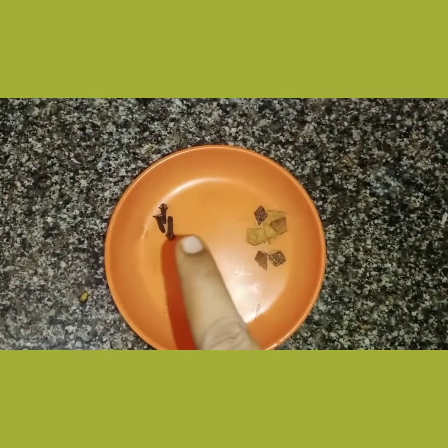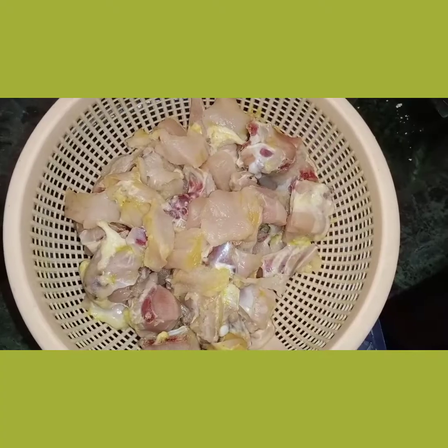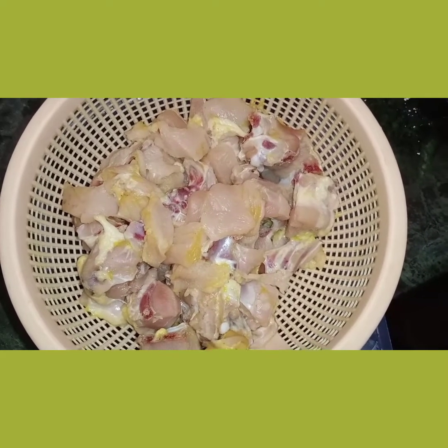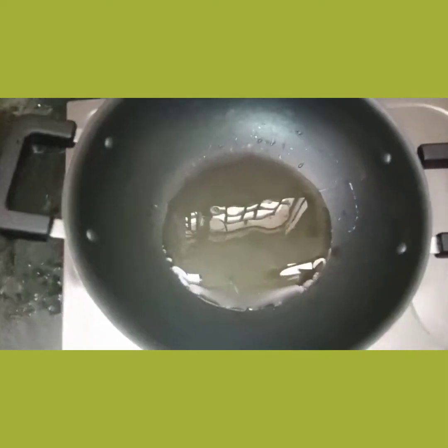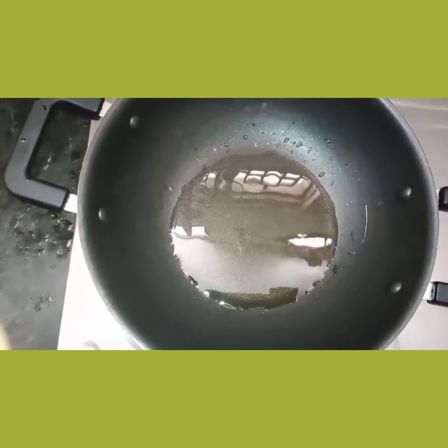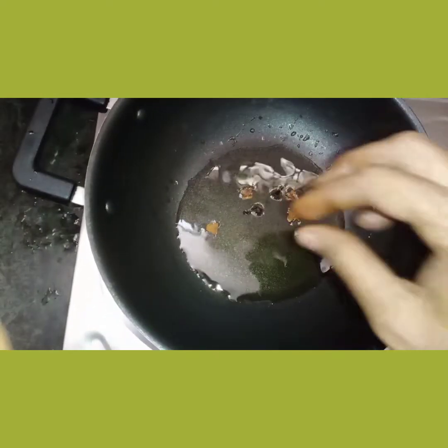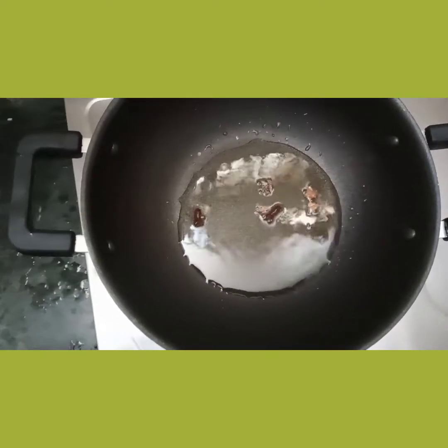Add some bread and chicken. How do we cook the chicken? We can cook the chicken well.